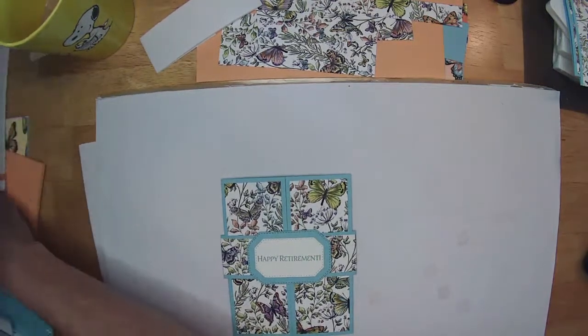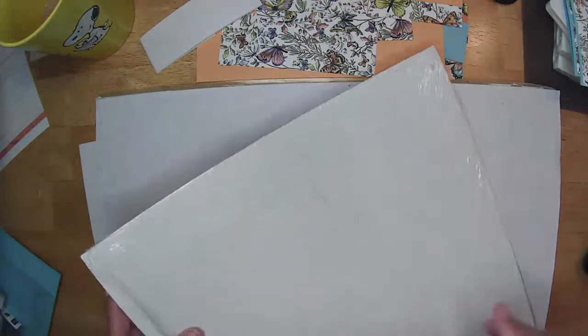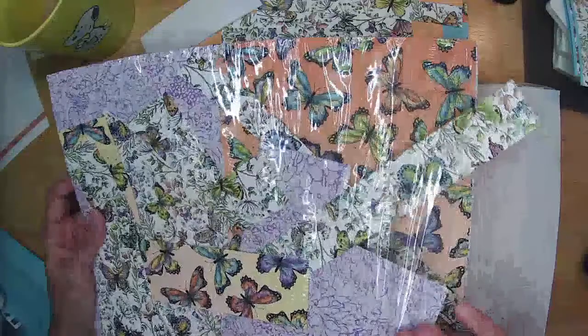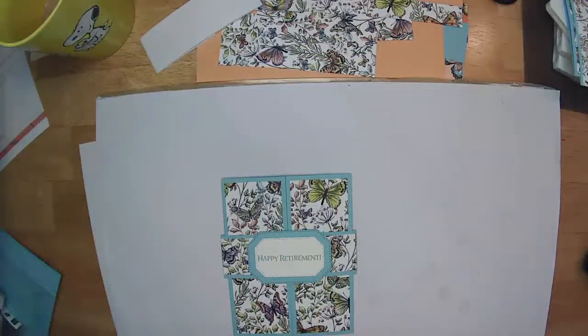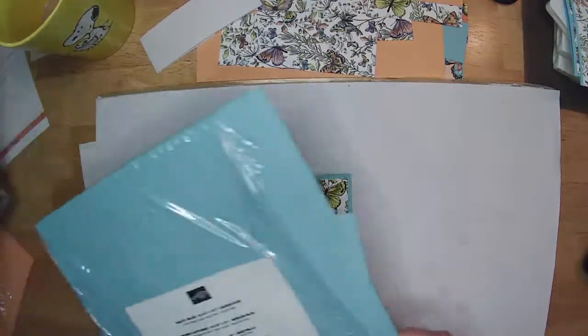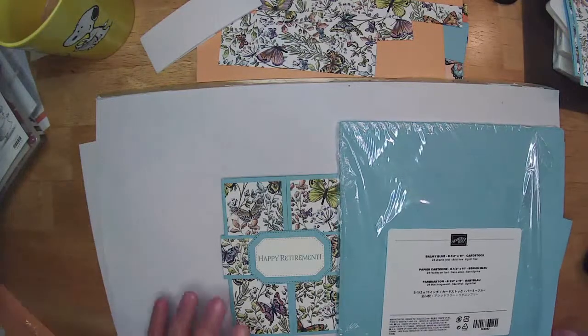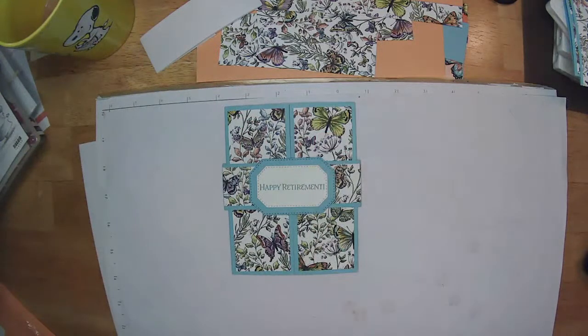I'm using today old designer series paper that we're working at getting gone. This is from the Botanical Butterfly series. I'm not necessarily a butterfly person, but I did like some of the prints on this paper and need to use it up. I've chosen some balmy blue, and I'm using a retired peekaboo peach. You can also use grapefruit grove or the new pale papaya, which I know matches up with that orange. Balmy blue is still an available color.